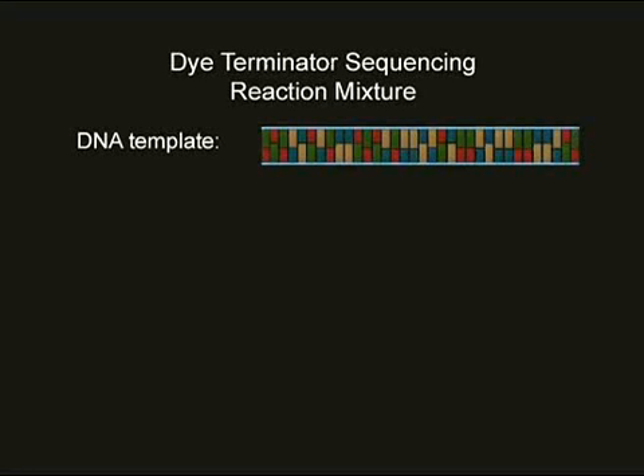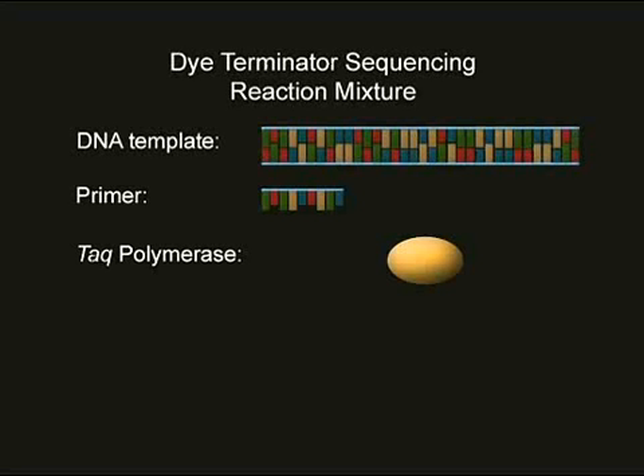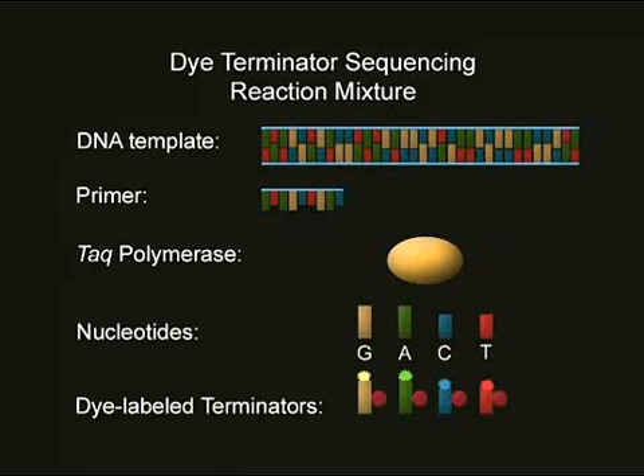Each reaction requires multiple copies of a double-stranded DNA template, which is a fragment from the genome being sequenced. Many copies of a specific single-stranded oligonucleotide primer, which acts as a starting point for DNA synthesis. Taq DNA polymerase, an enzyme that can add nucleotides to a DNA strand during DNA synthesis. Free-floating single nucleotides and some fluorescently-labeled terminator nucleotides that are designed to stop DNA synthesis.